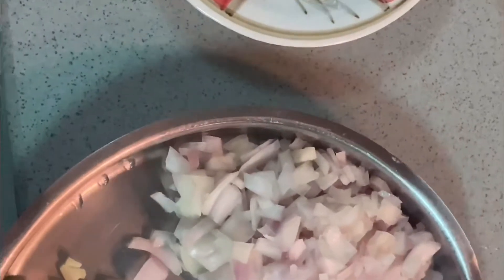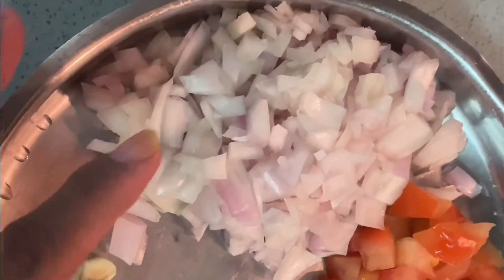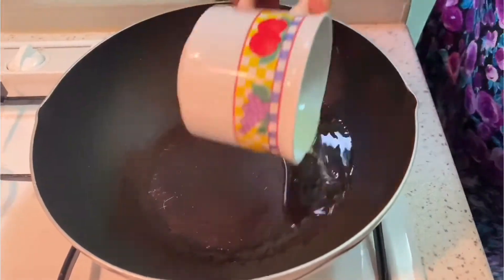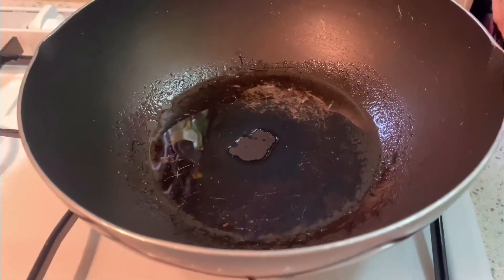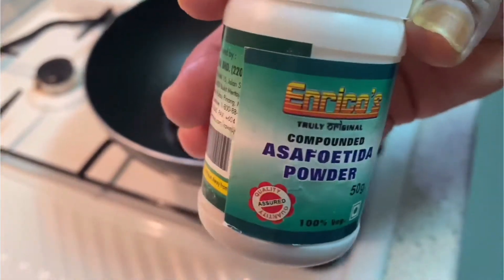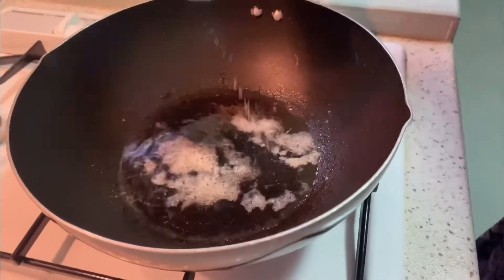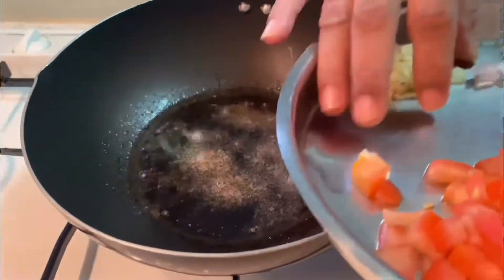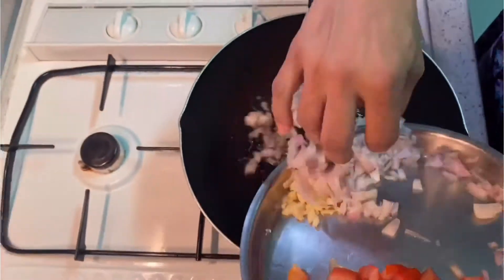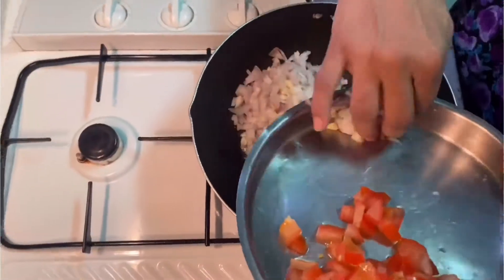While waiting for our vegetables to be steamed, we slice the garlic, onion and tomatoes into small pieces. I'm going to heat up the wok — I'm using a non-stick wok. Our oil has heated up. Next we put in the garlic and the onion on medium flame.